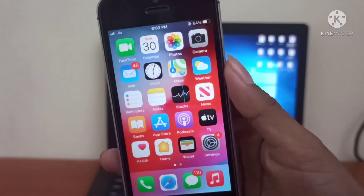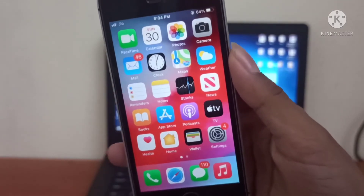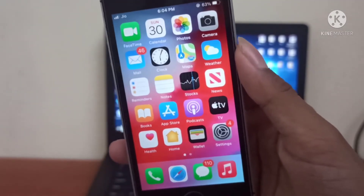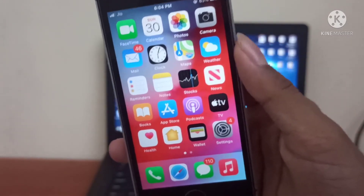The iPhones supported for this jailbreak are iPhone 5s, iPhone 6, iPhone 6 Plus, iPhone 6s, iPhone 6s Plus, iPhone SE first generation, iPhone 7, iPhone 7 Plus, iPhone 8, iPhone 8 Plus, and iPhone X.